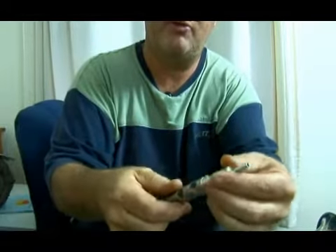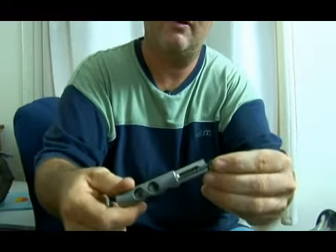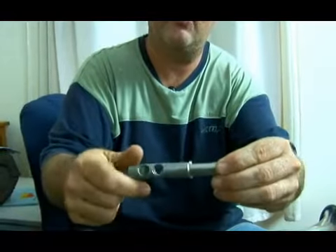Pop that spring right out. This all unscrews. There's the spring. There's the valve cover. It screws together.